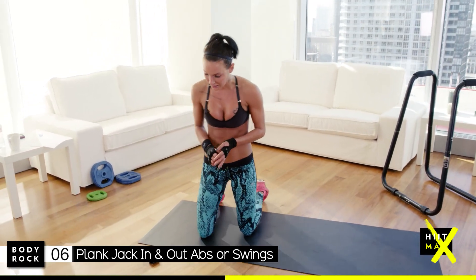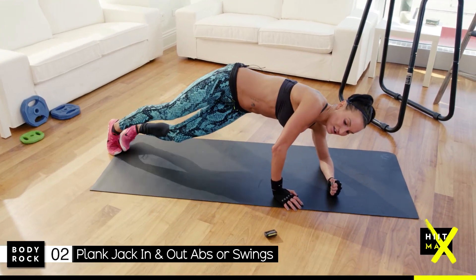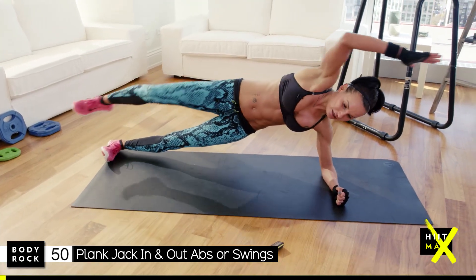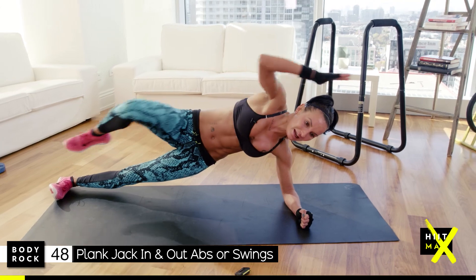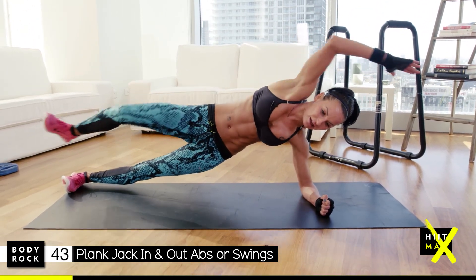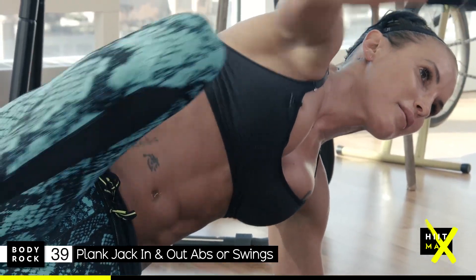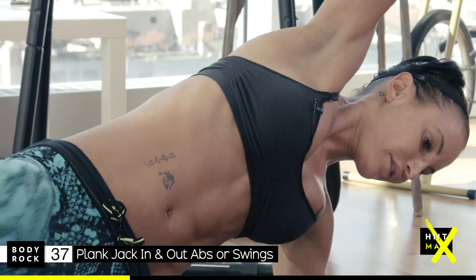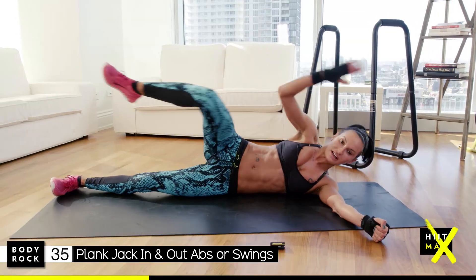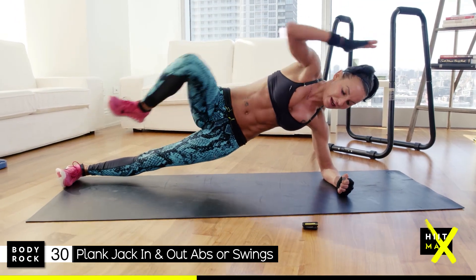I'm going to change it up. Always the easiest are the hardest. So you do the knee touch — shoulders are going to be on fire, but you've got this. If you can't go down onto your elbow, go down onto the floor and do it that way, but try to stay up on your elbow if you can.